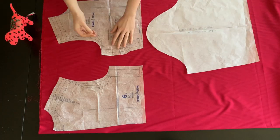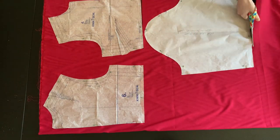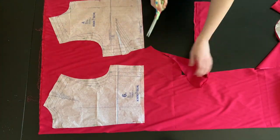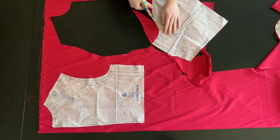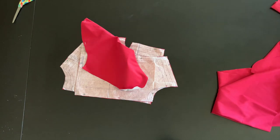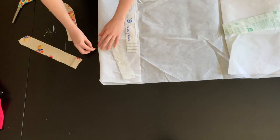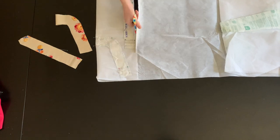Lastly, I cut out the lining for the jacket using the bodice front, back, and sleeve patterns. Make sure to also cut out the inner facing for the dress neckline facing pieces.